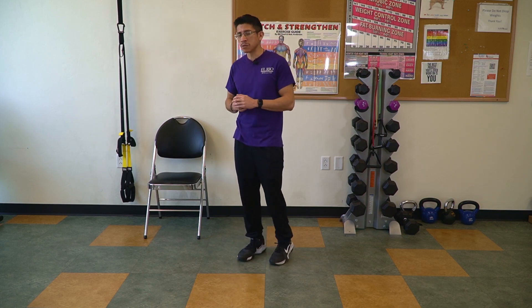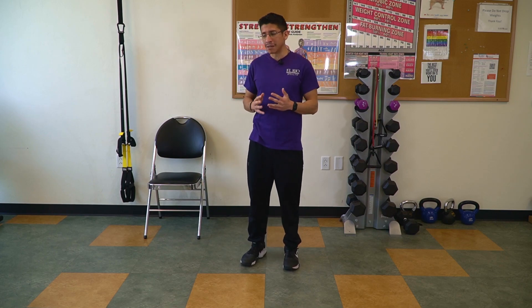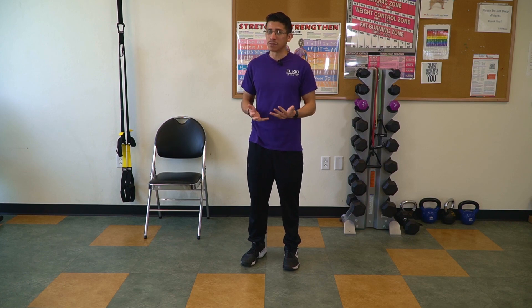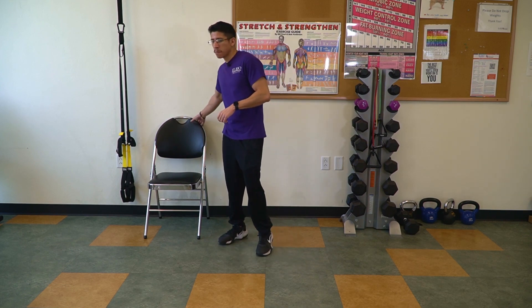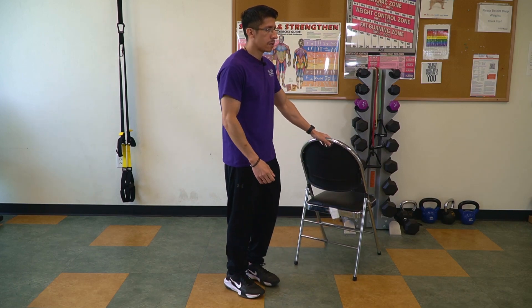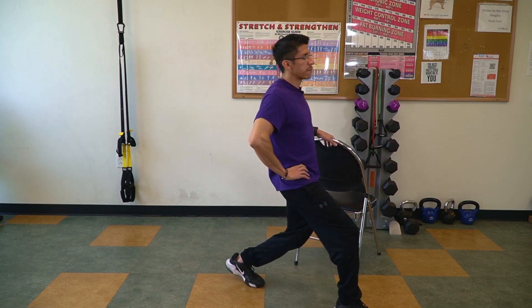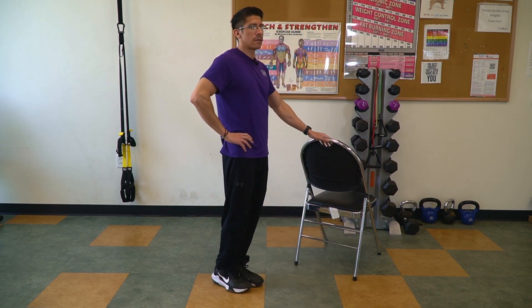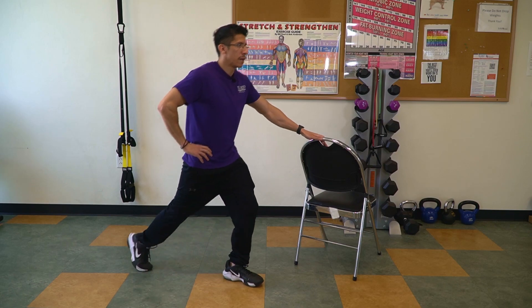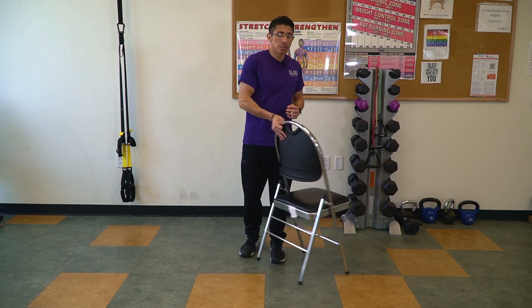For the safer option, use an assistive chair. Make sure the chair doesn't have any wheels — if it does, it will move and you might fall, so grab a stable chair. Hold the chair with your left hand, right hand on your hip, feet together, embrace that core. Lunge forward with the right foot, hips down, up, and then center. Now let's go backwards — right foot back, lunge down, hips down, up, and straight to center. That will be the safest lunge for your balance.